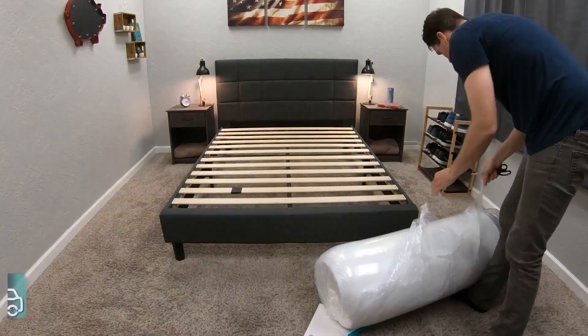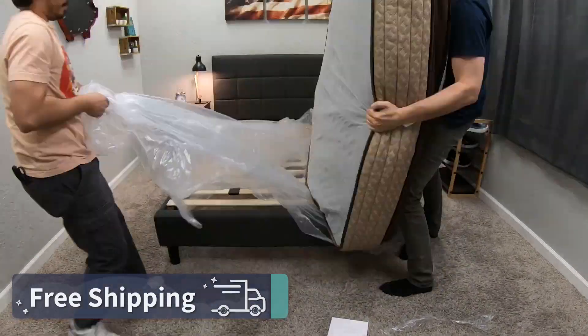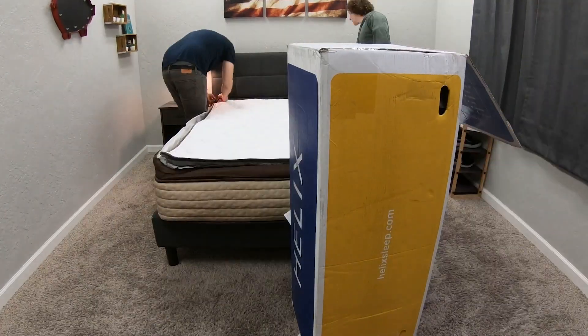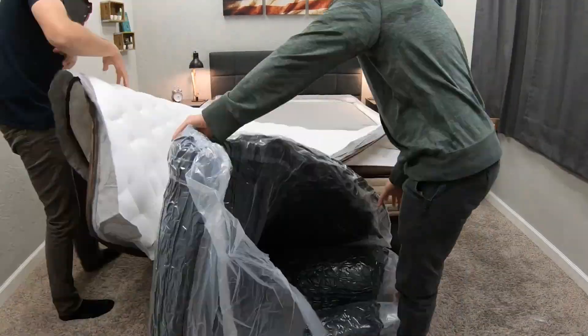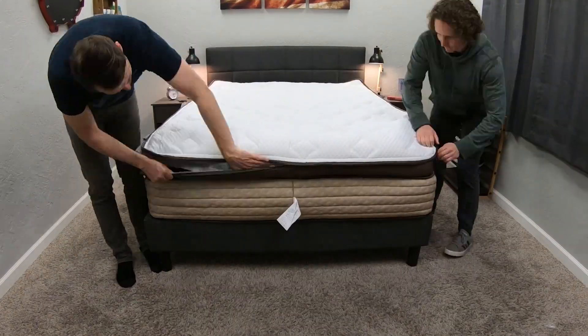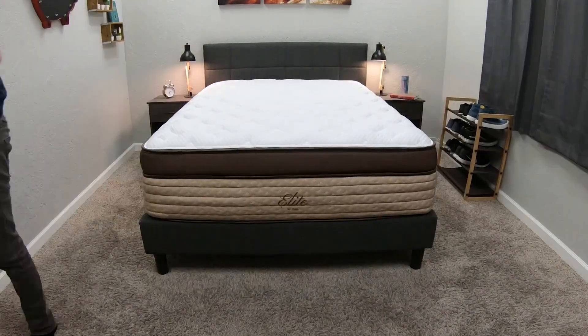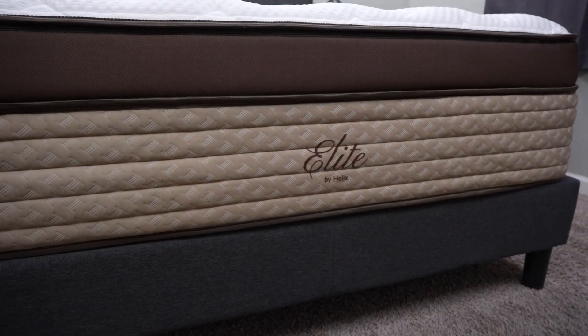Before I get into this whole review, I do want to say that Helix and Purple did send us these beds for free to review and tell you guys about them. But if you order either online, they're going to be backed by the following policies, starting with free shipping. The Helix Elite mattress will actually get to you in two boxes, so it's a little bit of a setup process, but it's not too hard — it should take you around 10 minutes. All you have to do is drag those things into your room, rip off the packaging, insert one layer into another, zip it closed, and you'll have a brand new Helix Elite mattress.